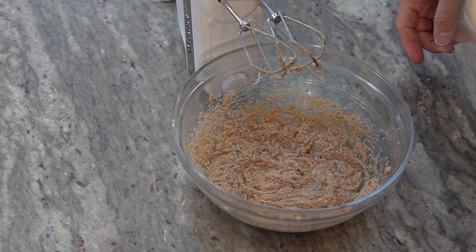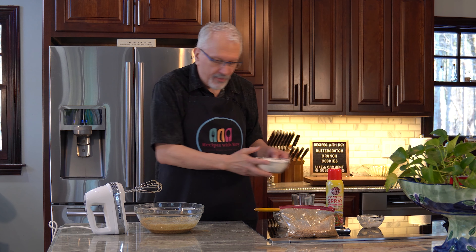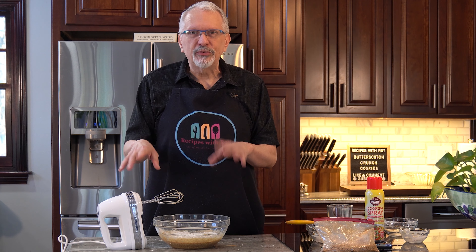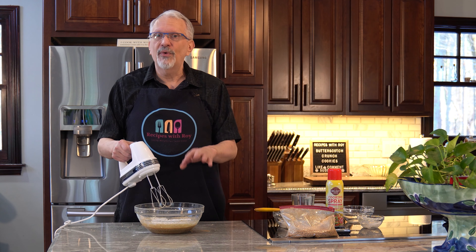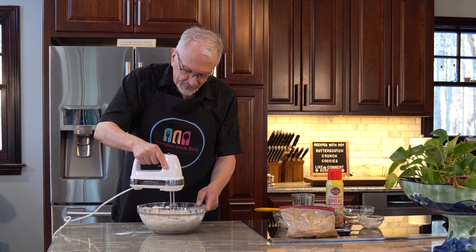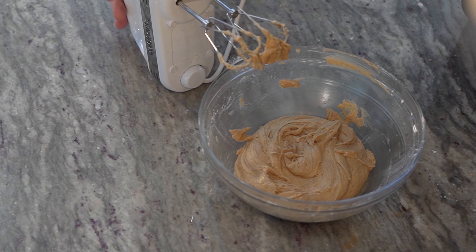Now I'm going to add in my egg and my vanilla and just mix that to incorporate. Then we're going to add in the flour. I'm just going to use the mixer to bring it together. If it starts getting too firm and the mixer has trouble, I'll switch to my spatula. Start it on low, and I usually mix the flour in a little bit first so it doesn't create a big flour shower. Scrape down the sides to get all of that flour incorporated, then another quick mix.